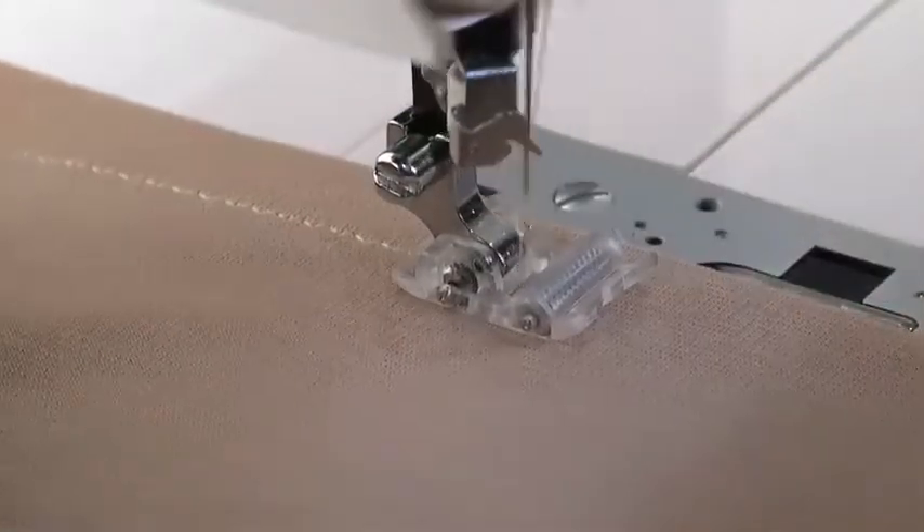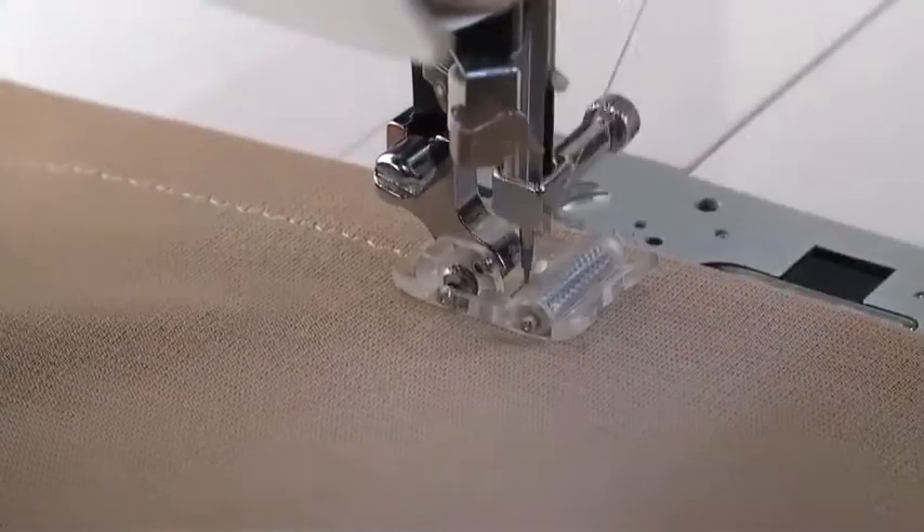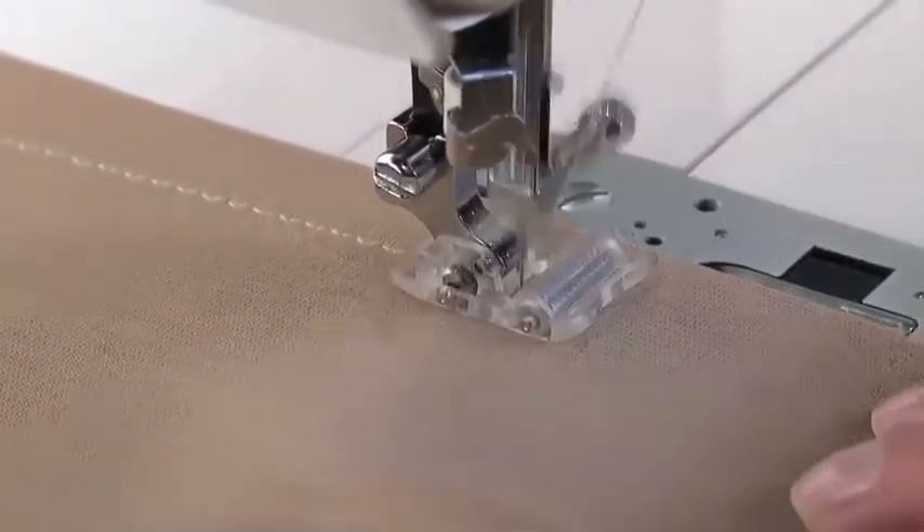To sew heavier knit fabrics, a Singer brand ballpoint needle, style 2045, is recommended. Set the machine for a straight stitch or very narrow zigzag.